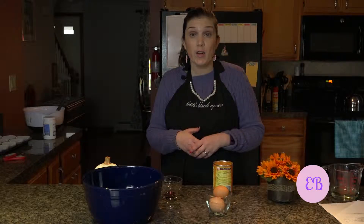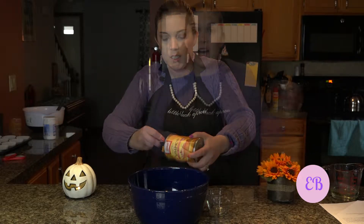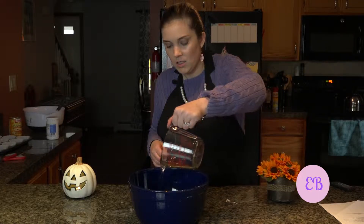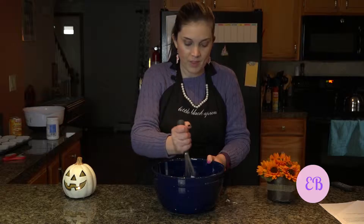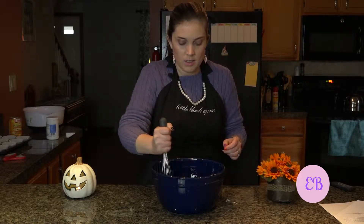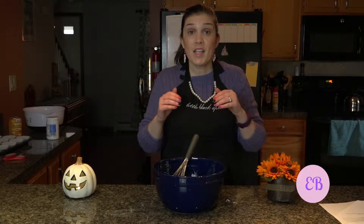Now that we've finished mixing together our dry ingredients, we're going to combine the rest of our ingredients into a separate bowl before combining them all together. For this part, we're going to need to mix together two eggs, one 15-ounce can of pumpkin puree, half a cup of coconut oil melted, and half a teaspoon of vanilla extract. Now we're going to whisk our wet ingredients together.